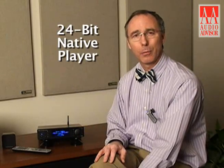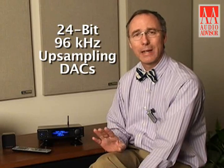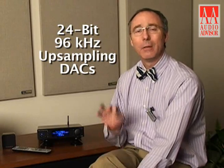First and foremost, there are four functions that this device does. First, it's a 24-bit native player. It's got very advanced 24/96 upsampling DACs, meaning if you download any high-quality 24-bit files and store them on your computer, you can access that in full 24-bit frequency. If you've never experienced 24-bit compared to the original 16-bit CD Redbook from Sony, this is a huge leap in sonic performance.